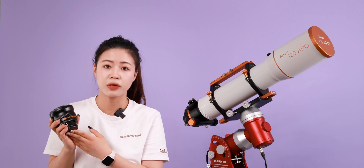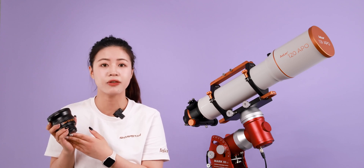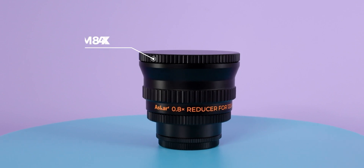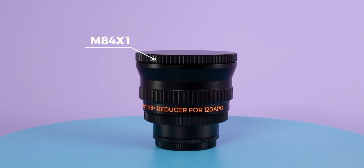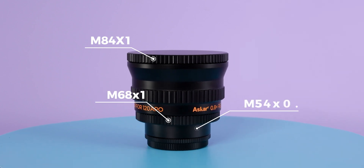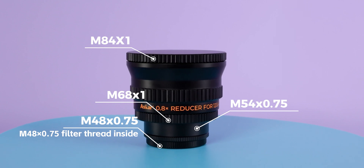The 0.8x reducer adopts a triplet design and supports a 44mm full-frame image circle. The front thread is M84. At the camera end, we have equipped three sizes of adapters — M68, M54, and M48 — for easy subsequent connection and use.